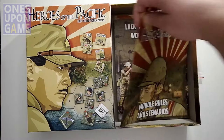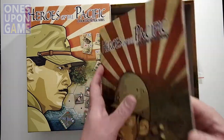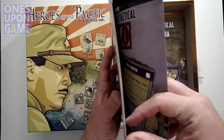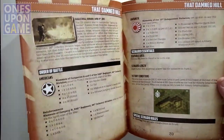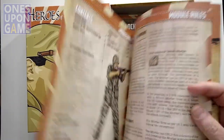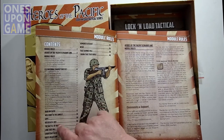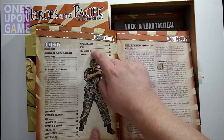Here we get the module rules and scenarios book. It's a little thinner than some of the other ones — it's a more focused campaign. In fact, it's the smallest one I've seen so far. It's only 40 pages. It contains 12 scenarios.